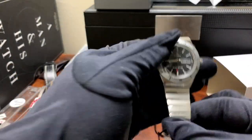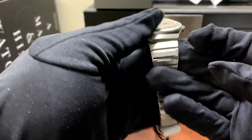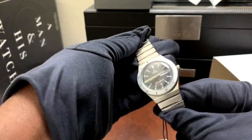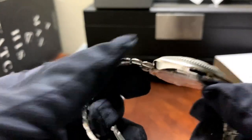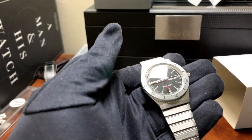Oh man, that little jiggle brings back so many memories. Now this is an expansion bracelet — this is actually a fold-over bracelet, as you can tell right here.